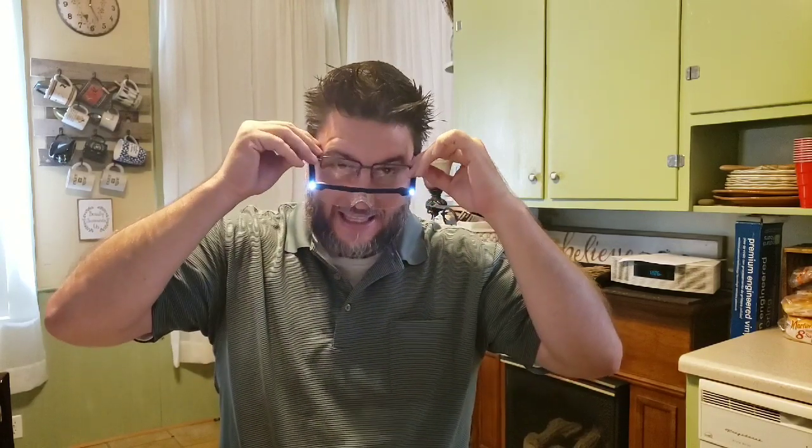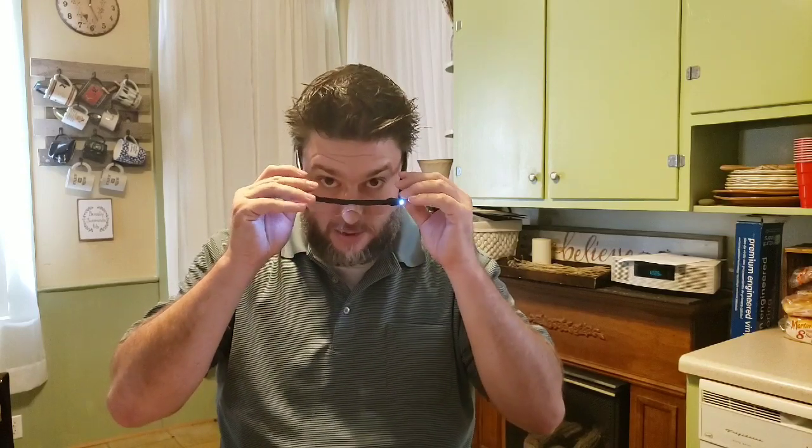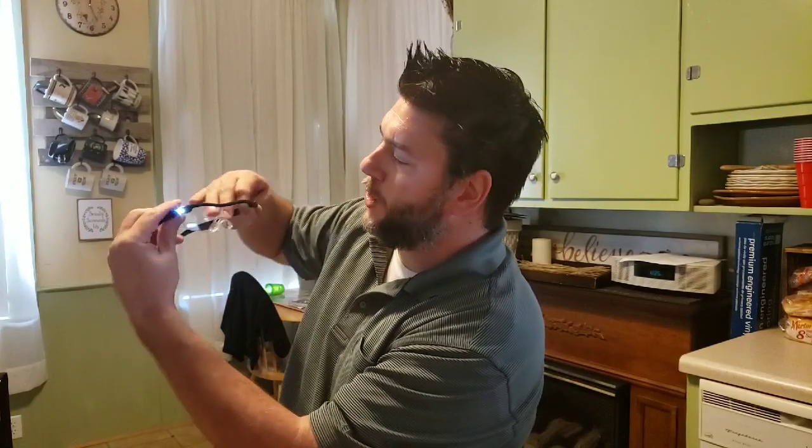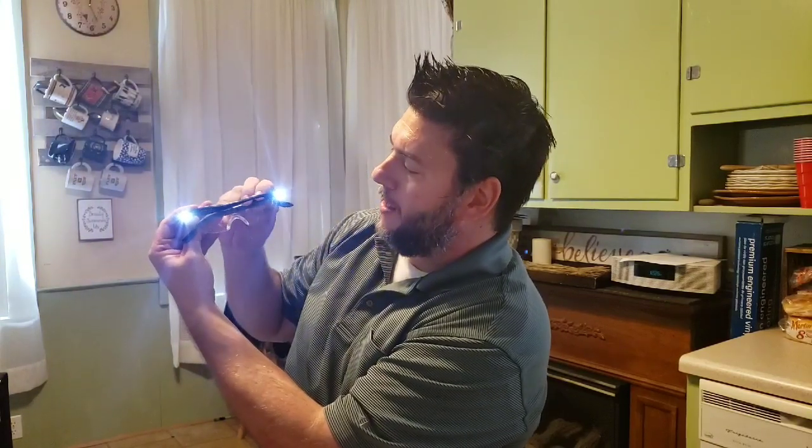With my glasses on, the Mighty Sight is supposed to fit over top, but it's a little tight for me. I wouldn't say it fits over every frame great. I do like the light feature, but I noticed right away that one light has some sort of a short — it keeps turning off and on. It might be different after charging, so I'll check back.